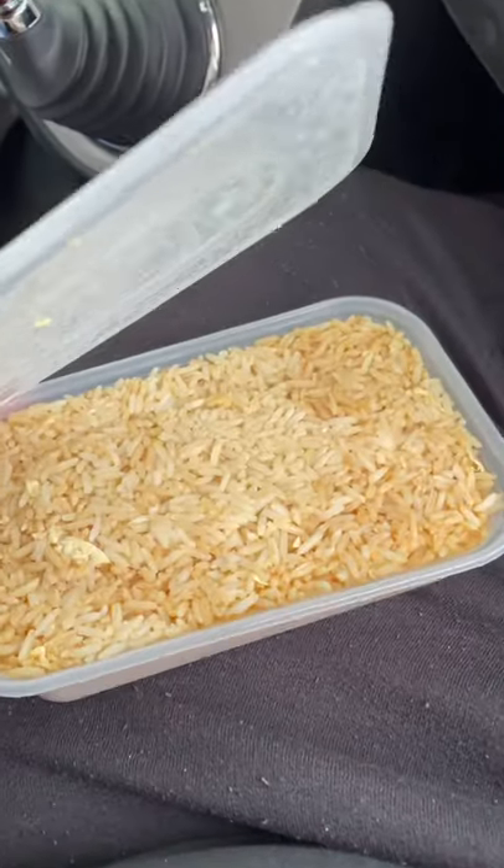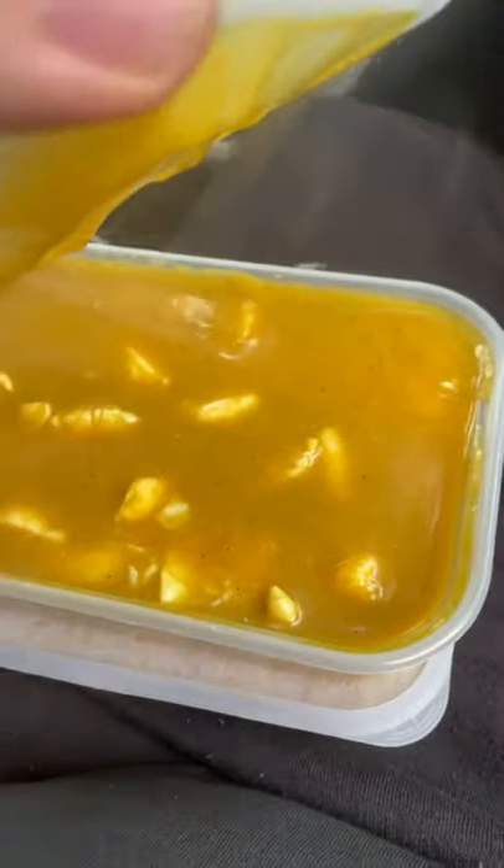Look at them — fried rice, breast of chicken curry with no onions. First of all, let's try the spring rolls.